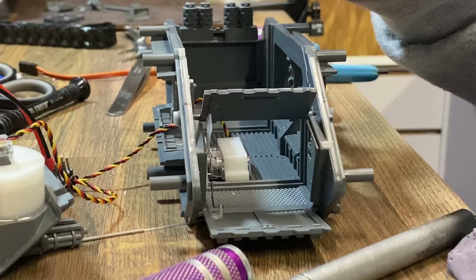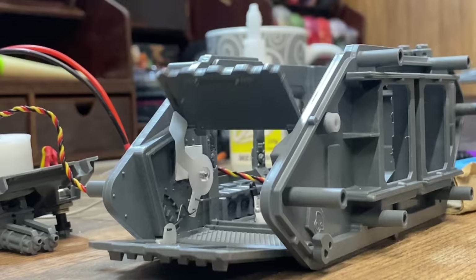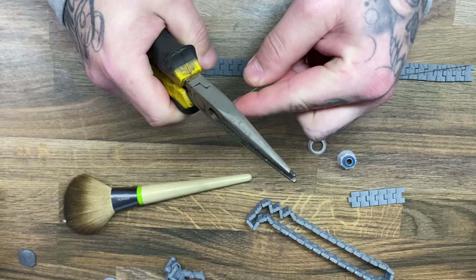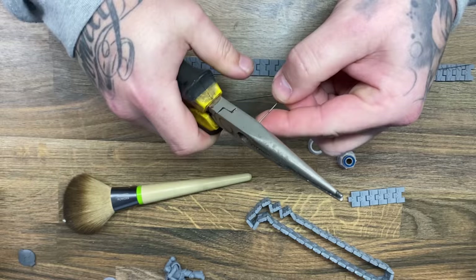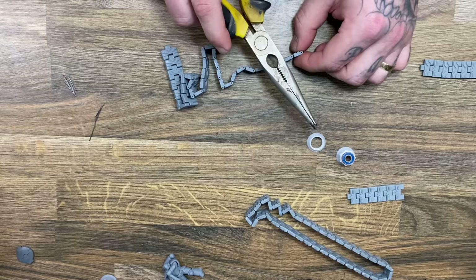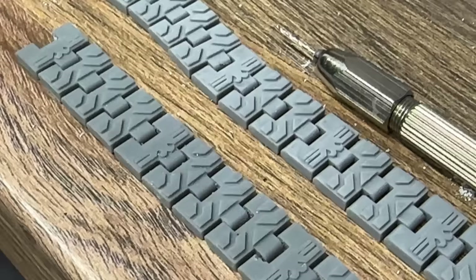A lot of this was measured with a hope and a prayer — when you're making something unique like this, there is really no book for you to follow. And this brings me to the part where I made a massive mistake: the track links that I had currently made were definitely not going to work. Not only were they too tight, but if I added one more link they were way too loose. I needed to completely redesign them, and so I did. Unfortunately this took at least an entire day's worth of putting links together.